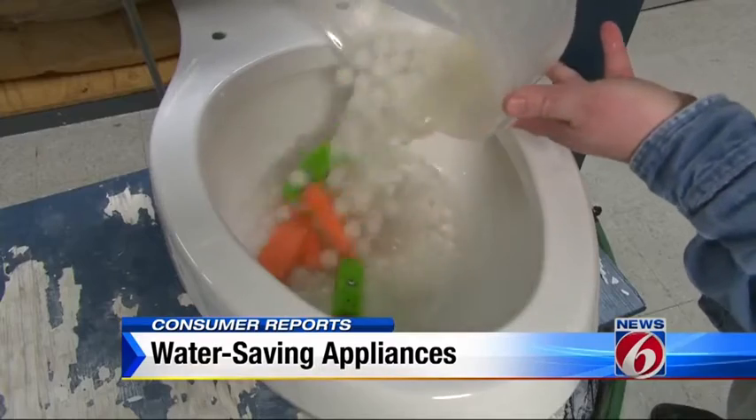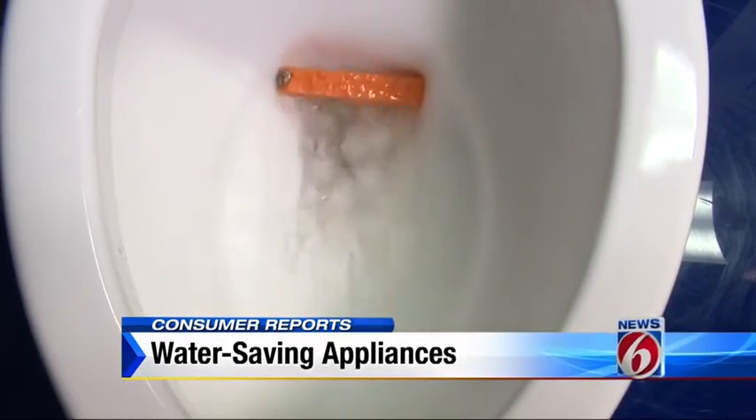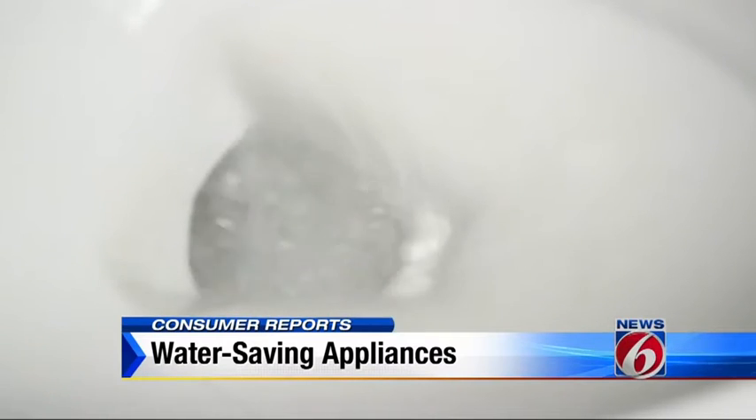New efficiency standards kicked in in 1995. If your toilets are older than that, they really should be replaced — they're using about six gallons of water per flush. Consumer Reports tests found many low-water toilets that perform very well. For example, this one from St. Thomas Creations needs just 1.28 gallons of water per flush, and it costs $350.